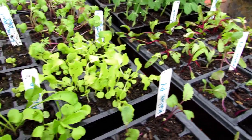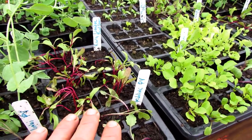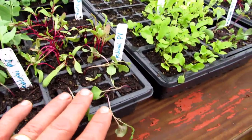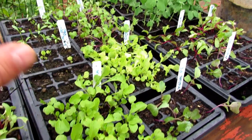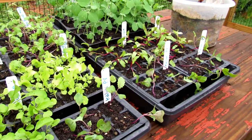14 days from putting the seeds in, the plants are to this size. I've got beets, peas, kohlrabi, arugula, lettuce, kale, and cilantro — all ready to go out into the garden.